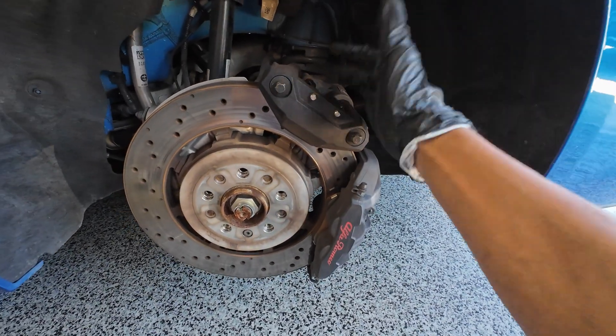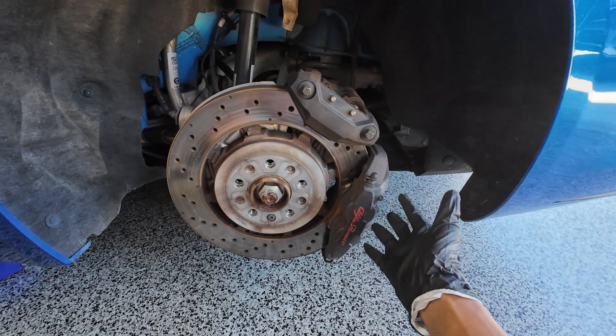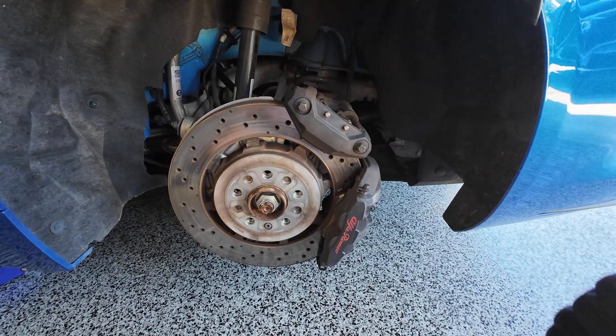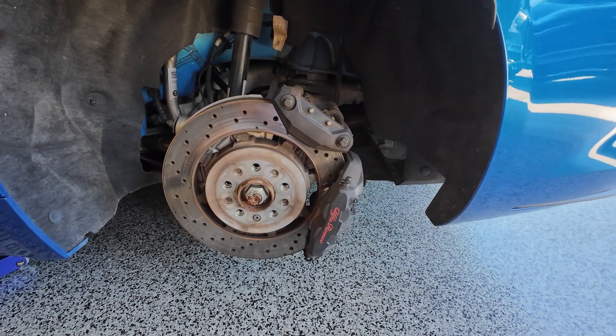So now you know the difference between this small one-piston caliper and this bigger four-piston caliper. This one does your normal braking and this one does your parking brake. Give it a thumbs up if you got something out of this video and subscribe to this channel — I'll catch you guys in the next one.